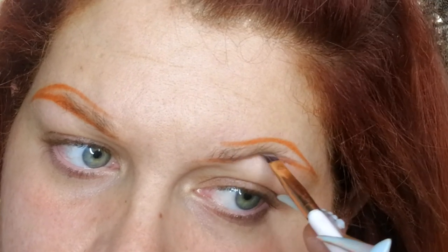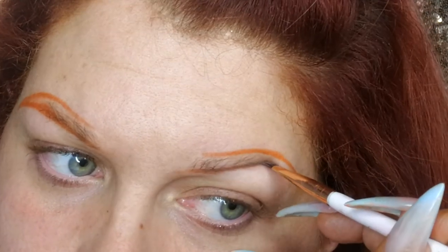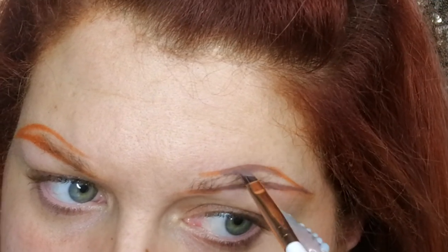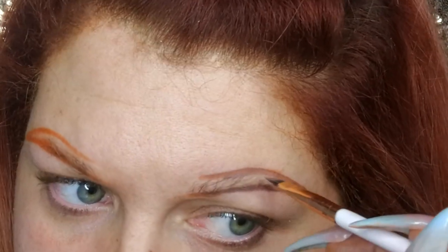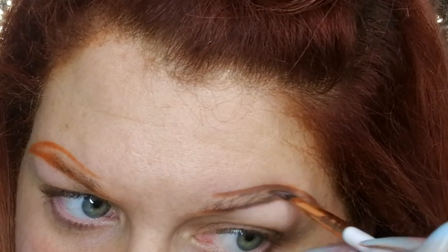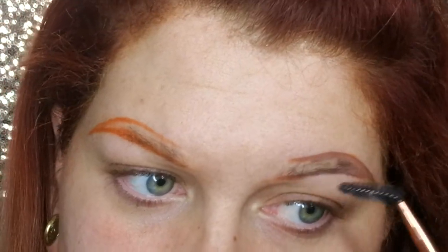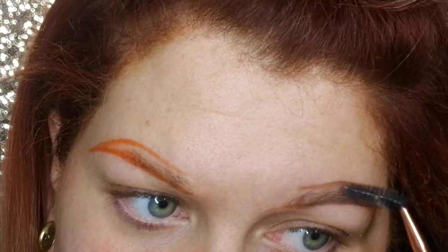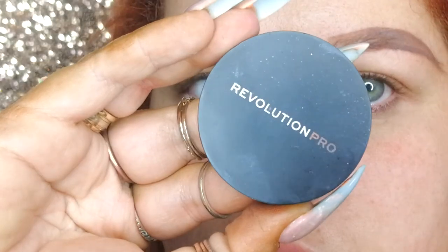The first thing I do is follow the outline that I've created, and now you can really see how orange that pencil is — do not recommend it as a standalone product unless that's obviously what you're going for. Then I fill in the tail up to the arch and feather that through the front of the brow to soften it.